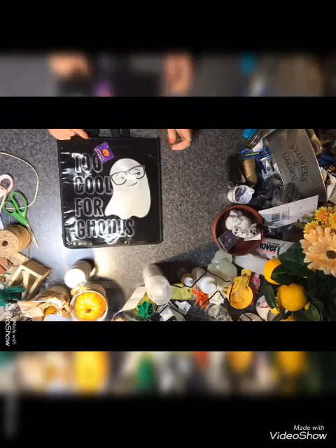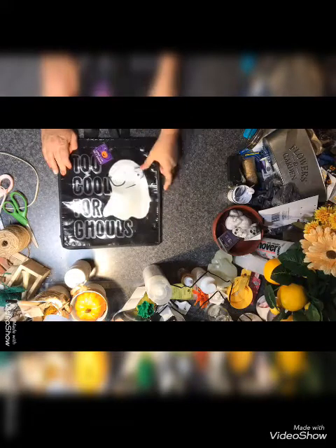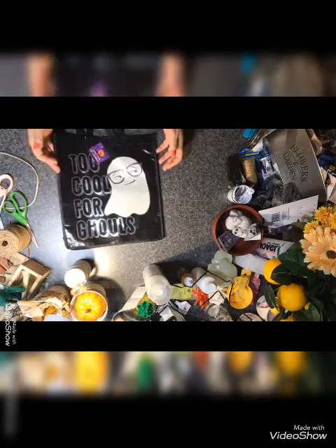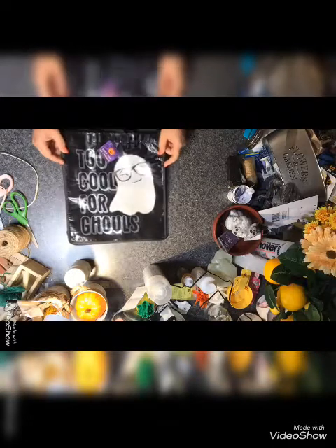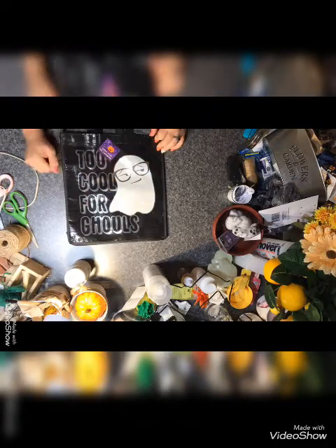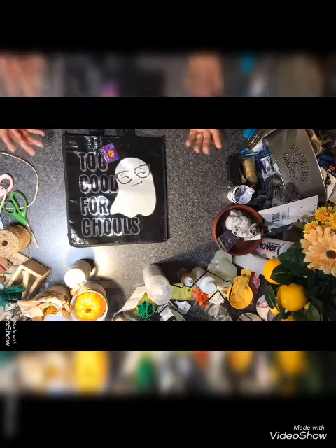I got this for my granddaughter — candy tape. It kind of looks reflective so I'm not sure if it is or not, but if lights hit it I'm sure it'll shine. I thought it was cute too — 'Cool for the Ghouls.' They also had another one with a big jack-o-lantern on it in orange, which was cute.